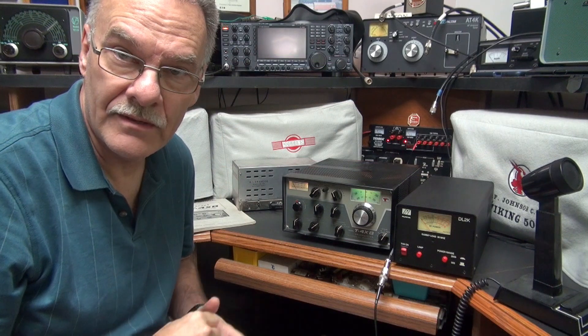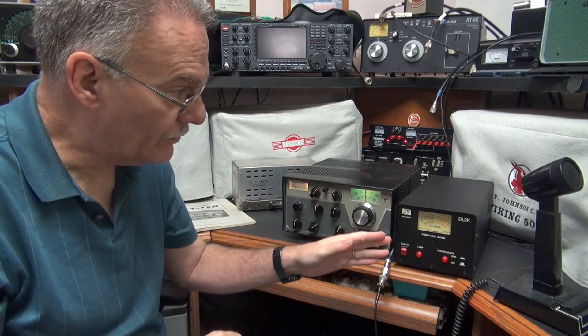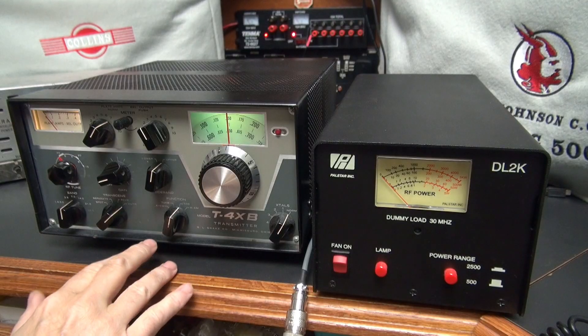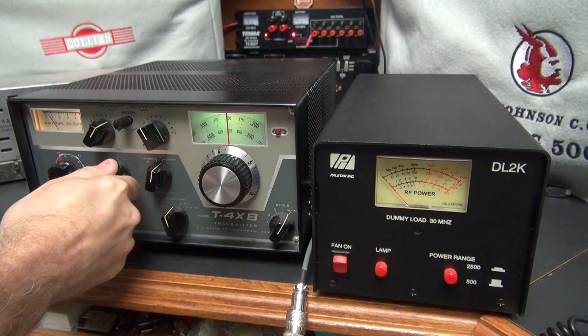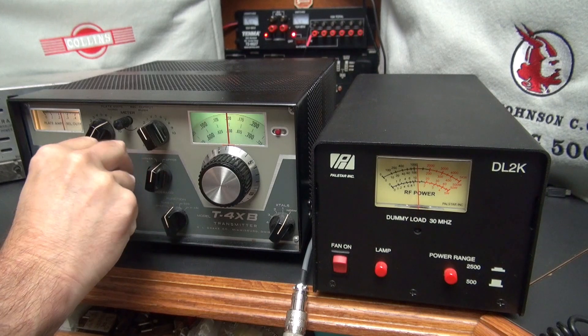This is a test of the Drake T4XB transmitter. Initially I'll tune it up into the dummy load and then we'll monitor the sideband signal on my National 300. We'll go into the tune position, I'll bring the gain up, you can watch the wattmeter, the power, and I can peak it. Well over 100 watts dead key.